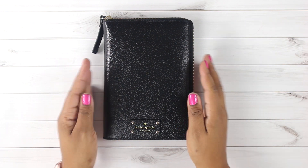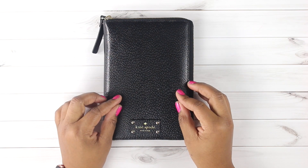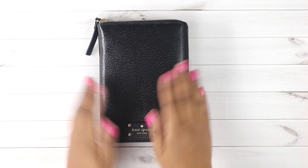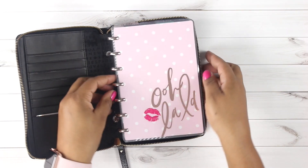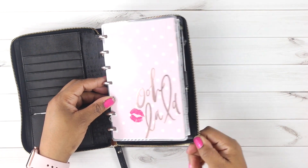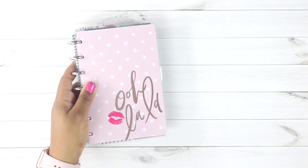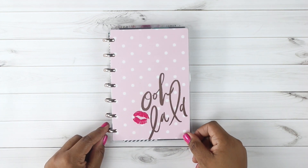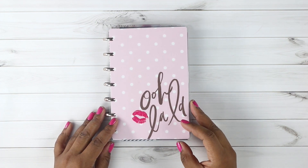We're going to be planning in this mini happy planner, so let's go ahead and unzip this. I'm going to have to pull the planner out because it's a little funky trying to plan in it inside of the Kate Spade cover. I also have a setup video and a flip-through on my channel as well. You guys know I use all things Glam Girl, so the mini happy planner is no different. I wasn't really a mini happy planner girl before, but I've officially come over to the side of the mini.